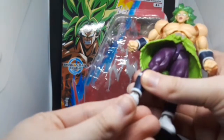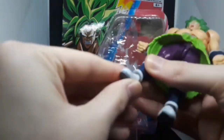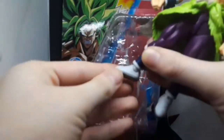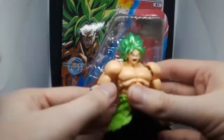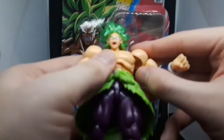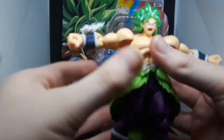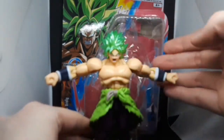Here's the swivel on the leg — goes up and down, side to side. It's pretty good. On the back, there's really nothing much. His arms can go out that much — just try not to over-stretch the arms because they'll come off. You can put them back on; it doesn't really break, it just comes apart. You can do like a T-pose.